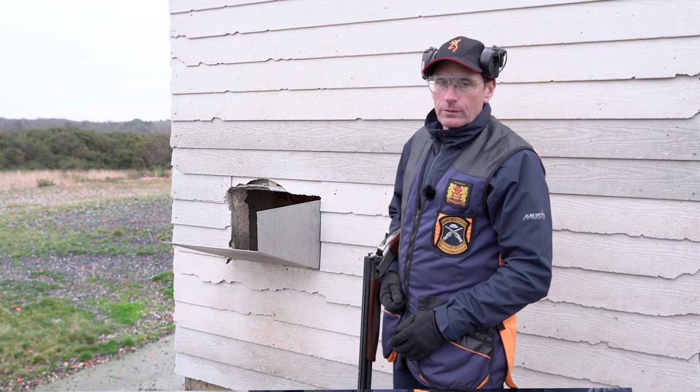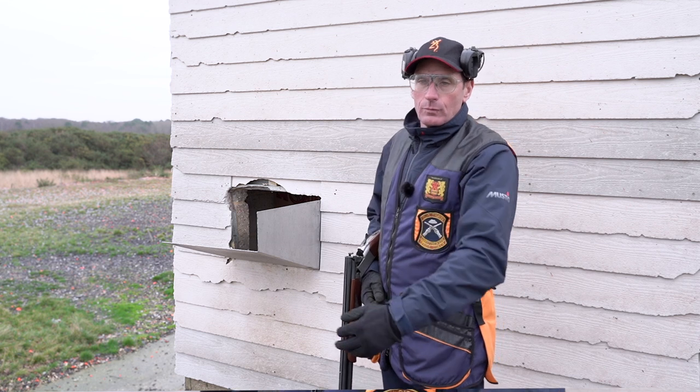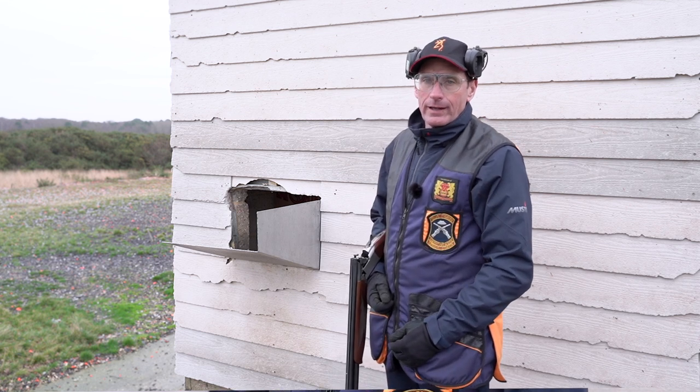Again, like on station one, it's imperative that eye protection is worn because of the bits coming towards you when you shoot the high house. In the next video I'm going to be shooting the pairs on each of the stations. And that is how you shoot singles in English skeet.